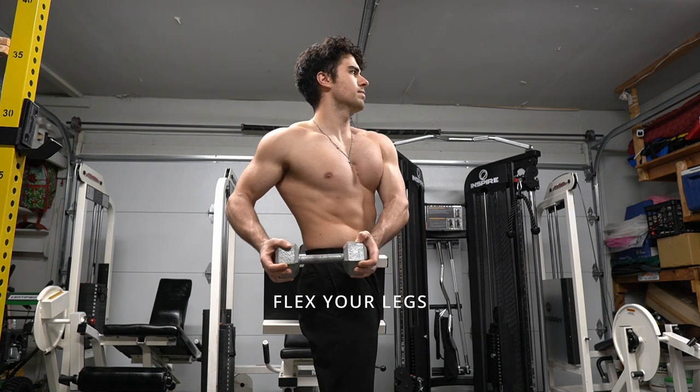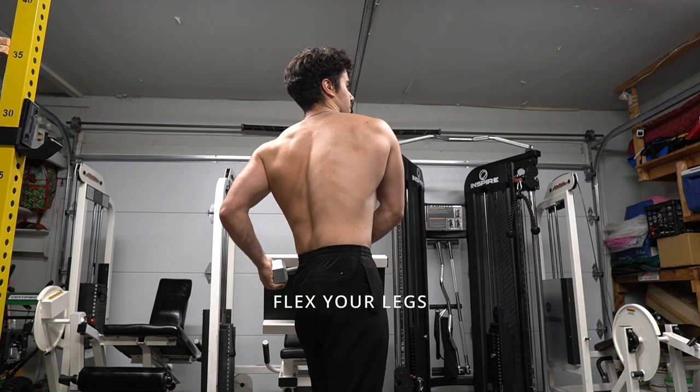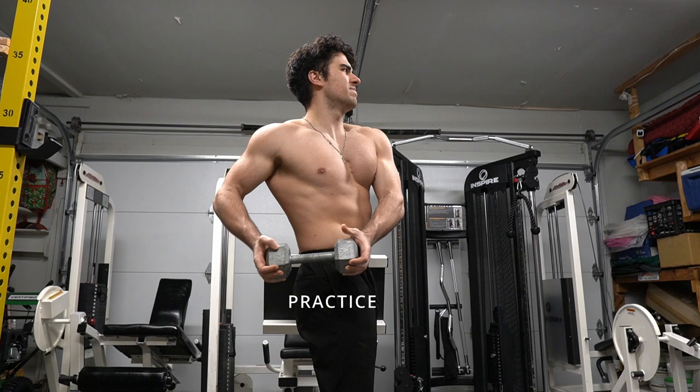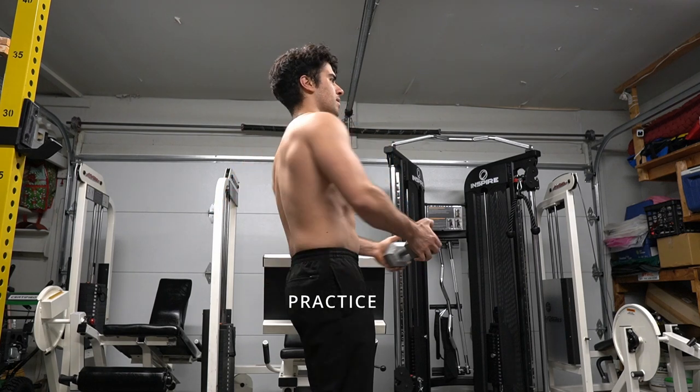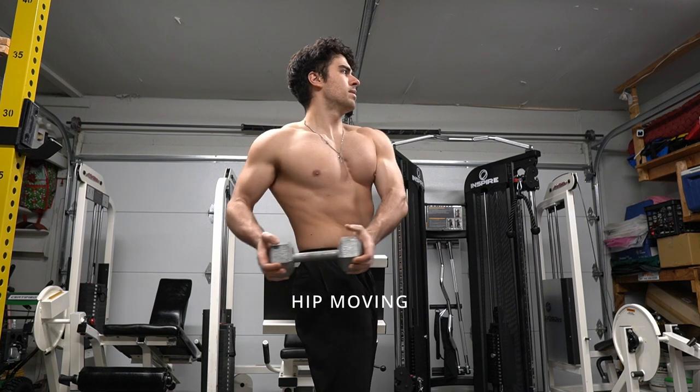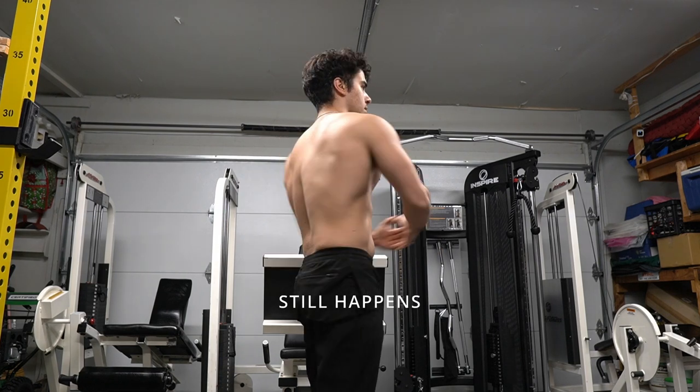Remember guys, do not move your hips too much. You want your legs and hips to be facing forward. If you see your hips turning too much and it kind of looks like you're dancing, you're doing it wrong. You want to be like a statue with your lower body — your upper body is the only thing that's moving.